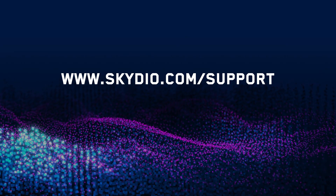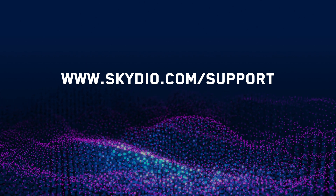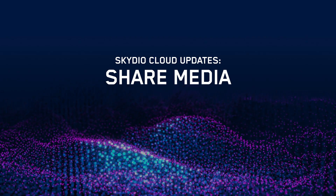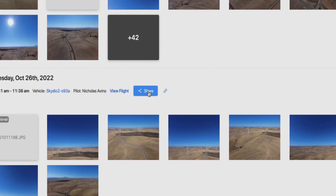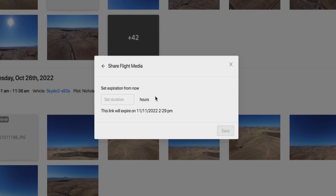For a full list of Skydio 3D scan features, visit our support page at skydio.com/support. With Skydio Cloud, you can now share media from a flight. Generate a link for that flight and share the media with anyone inside or outside your organization. You can also set the expiration time for the link so you can control who accesses the media and when.